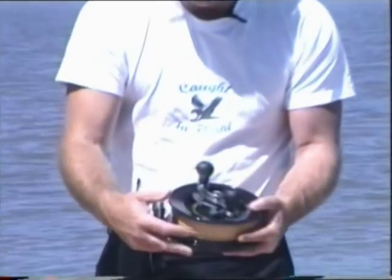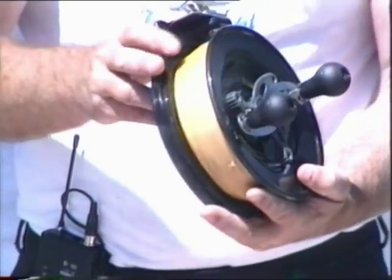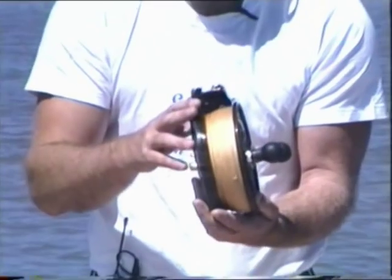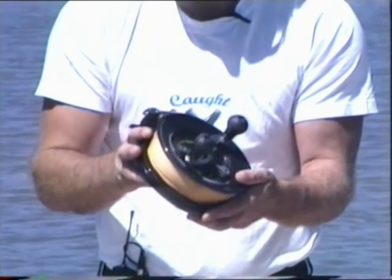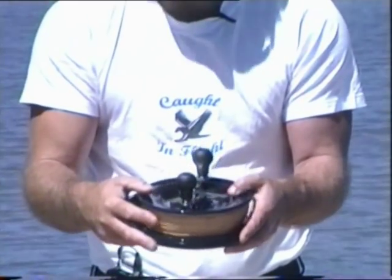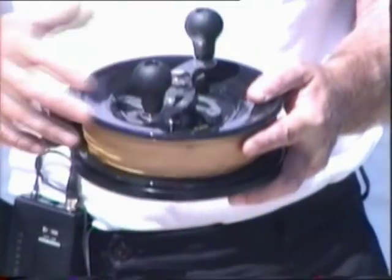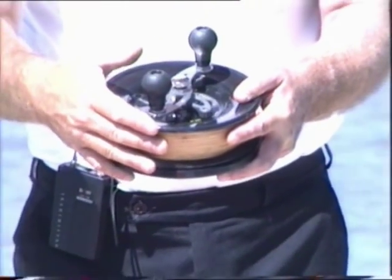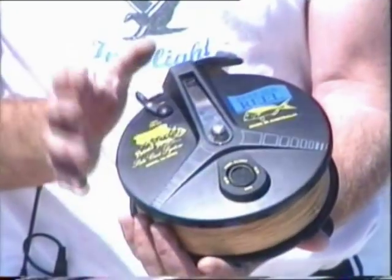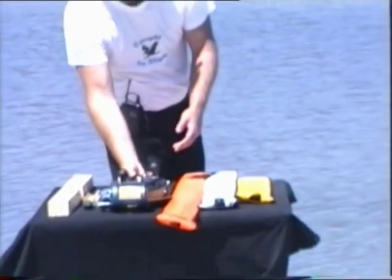New to the range at Caught in Flight are the Alvi 665 Sidecast Snapper Reels. They're absolutely brilliant to use — I highly recommend them. Very simple, very few moving parts. They have a beautiful drag system, and a one-to-one ratio giving you 18 inches of kite line per revolution. The drag system is very quick and easy — just click it on, it has a fish alert, and I'll break this reel down shortly.